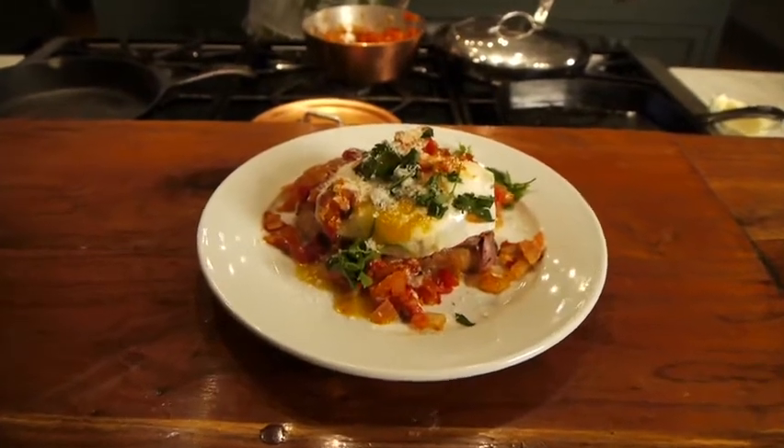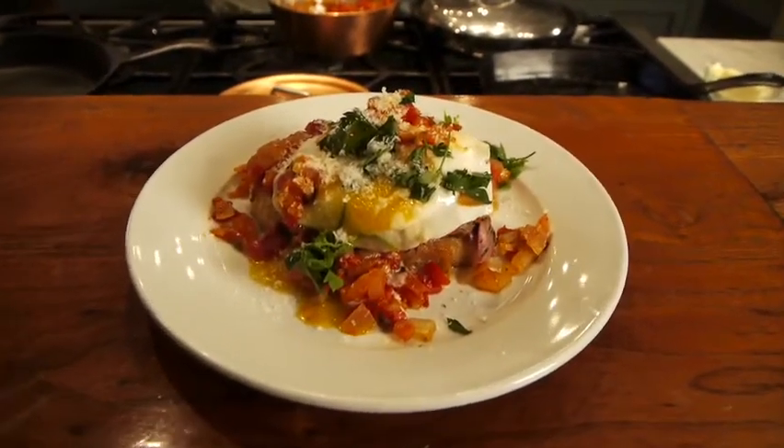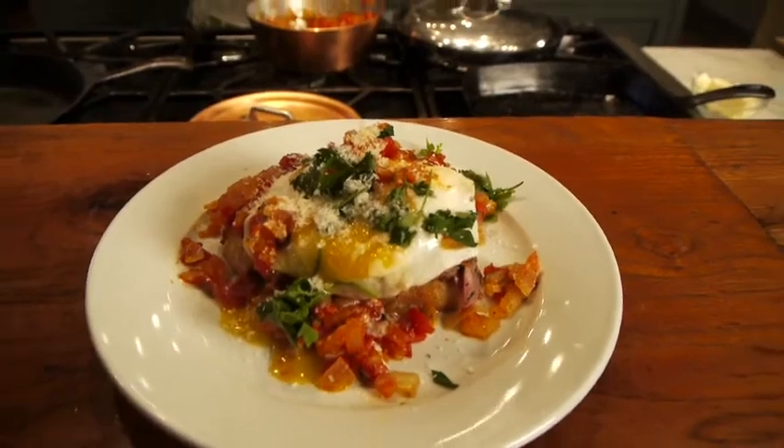For more recipes from Stacy, be sure to go to shopdeerhunting.com and look for her new cooking DVD coming this fall.